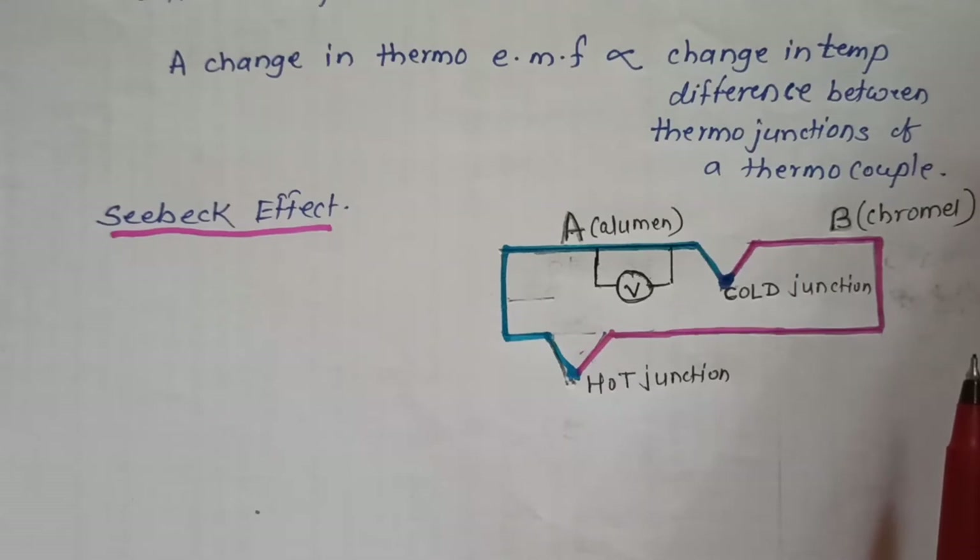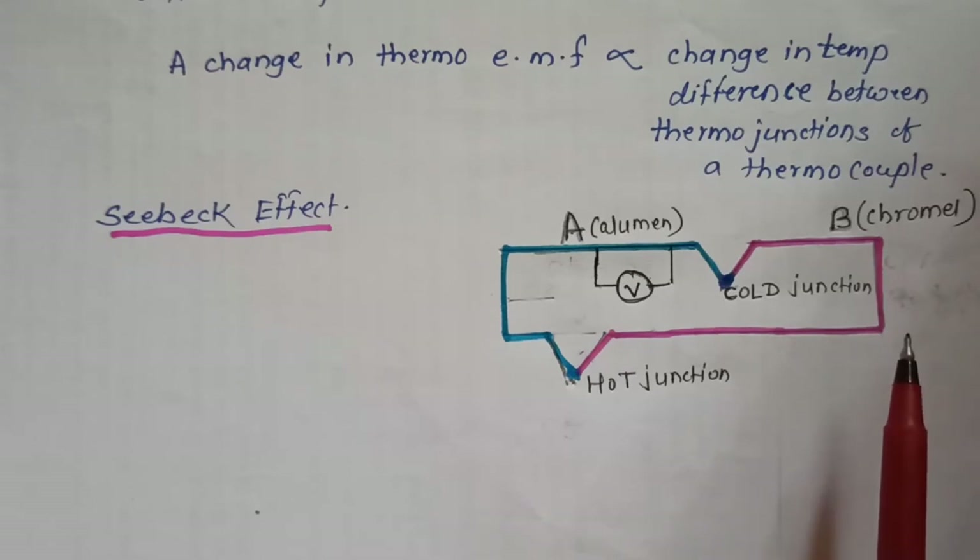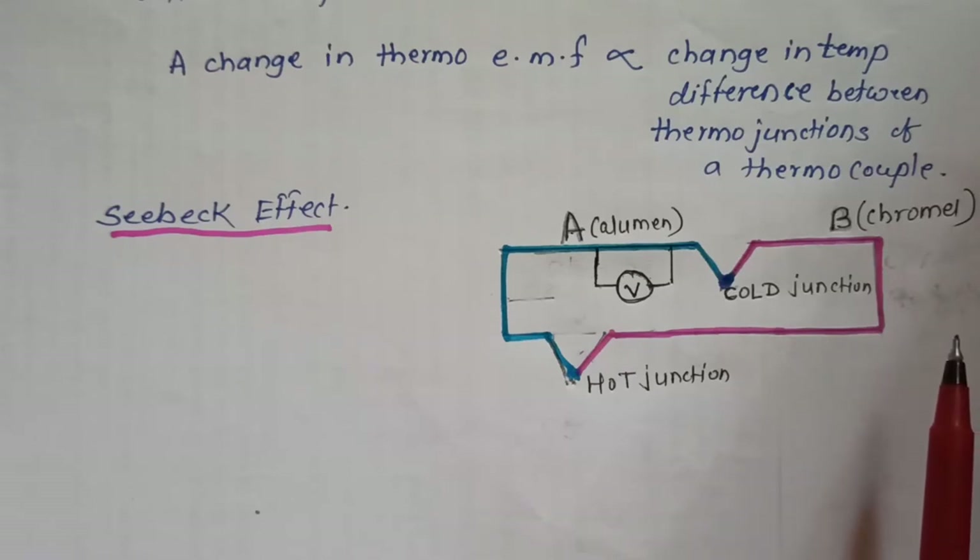Another combination is Iron-Constantan, which has a range of 200 degrees centigrade to 1000 degrees centigrade. There are a number of combinations of different metals forming a thermocouple, and these are used as thermocouple thermometers.